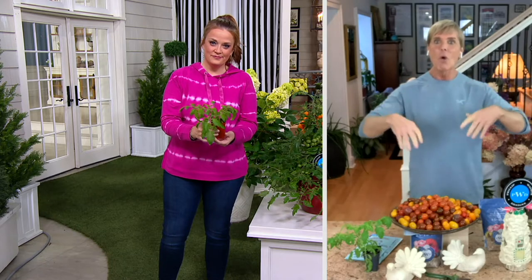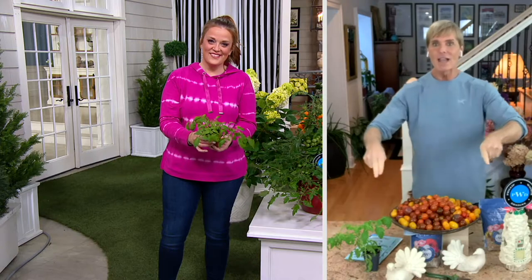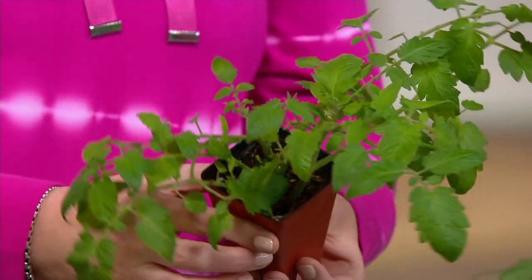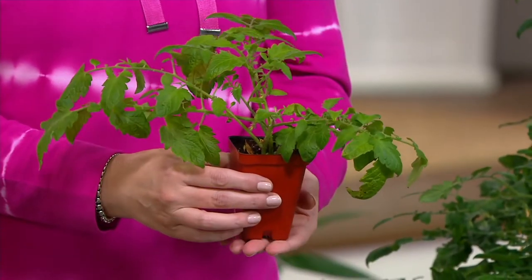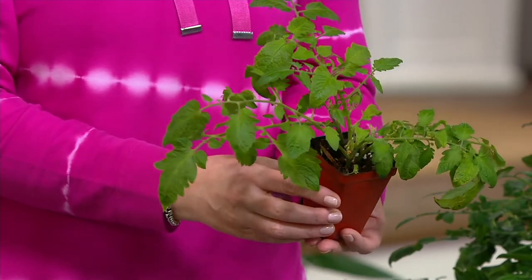They can climb or they can trail. If you've got them in a container, they will spill over to the side. If you want them to go up, you put a tomato cage there. And when I have them in a cage, I'll plant flowers around the base of them — I might have sun impatiens around the base with the tomatoes coming out of the top. It's a great look. If you've got a small space and you want tomatoes and flowers, you can do them all in the same container.